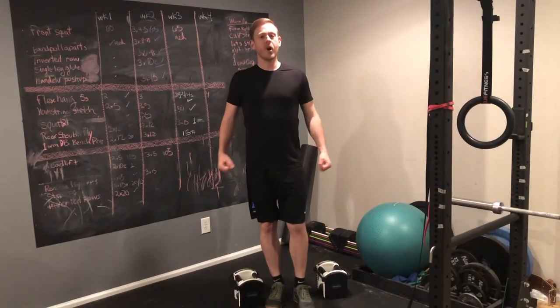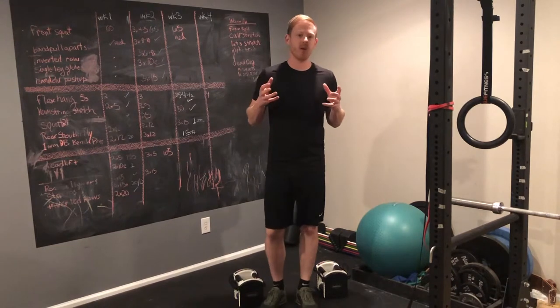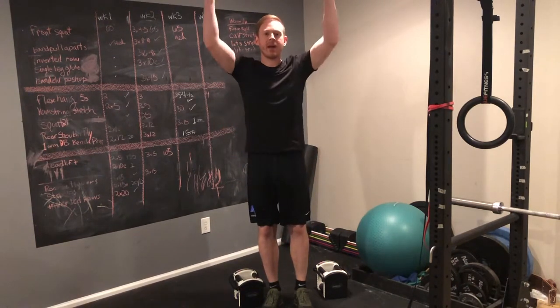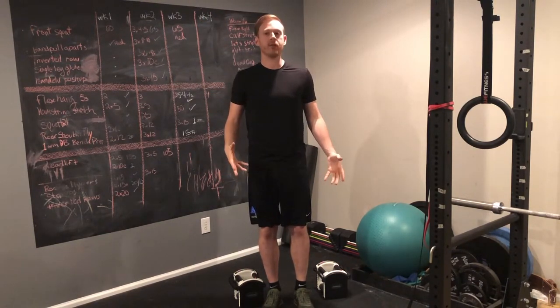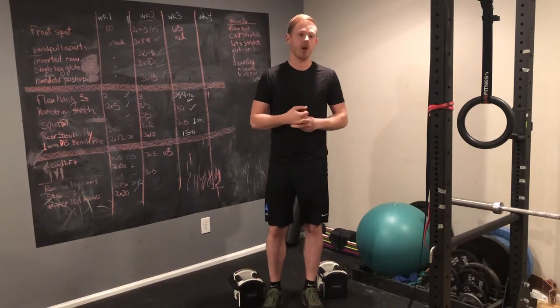You can do these with barbells, dumbbells, kettlebells, sandbags, medicine balls — pretty much anything that you can carry. You can keep them at your side, in a racked position, overhead, or even in two different spots. You can hold them with just one hand, two hands, or even two hands with different weights. You can go long distances or short distances. The list of possibilities really goes on and on.